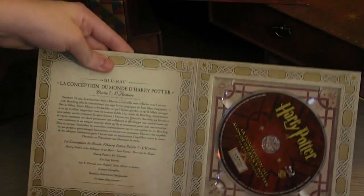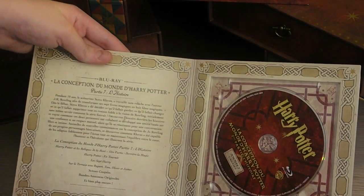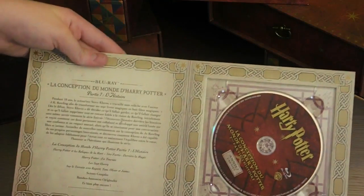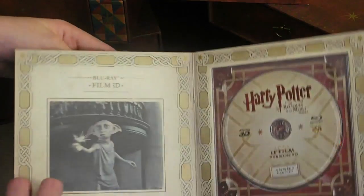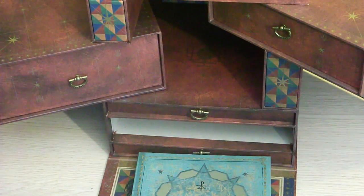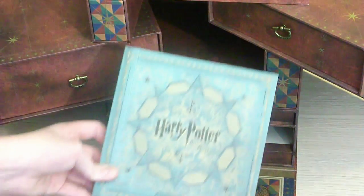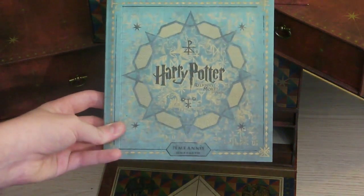Ensuite, la conception du monde d'Harry Potter, la partie 7 — l'histoire — qui n'est pas présente dans le bonus, ce qui est vraiment dommage. Et le film en Blu-ray 3D pour ceux qui ont un lecteur. Ensuite nous avons la dernière partie, donc l'ultime film, qui reprend l'image des Contes de Beedle le Barde — ça, normalement, vous le reconnaissez tous.